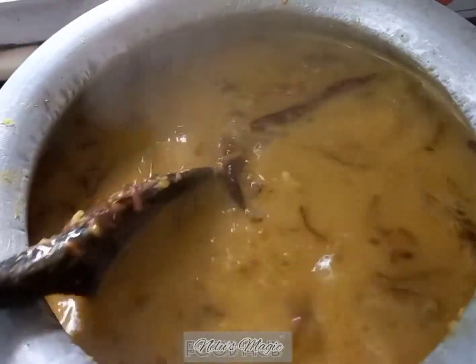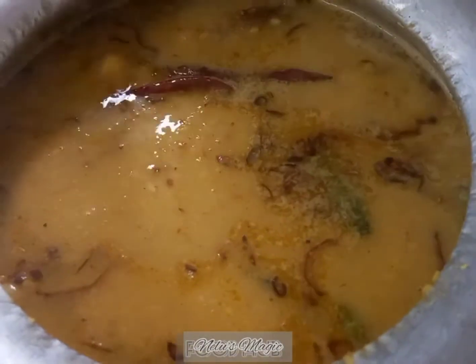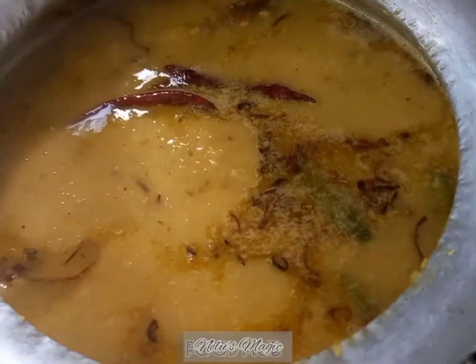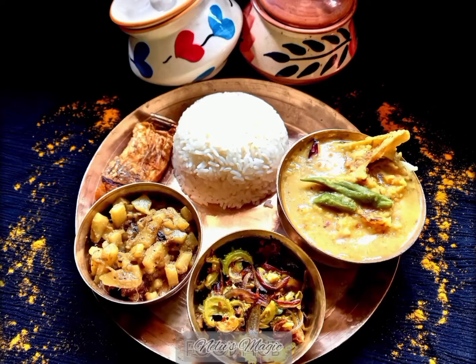Stir it and leave it for 5 minutes. Let it cook for 5 minutes and then we will turn off the gas. Our Muri Ghonto is ready — it goes very well with hot rice.